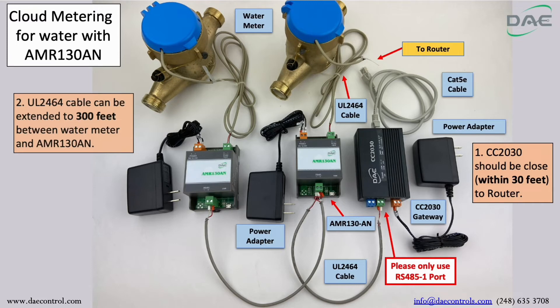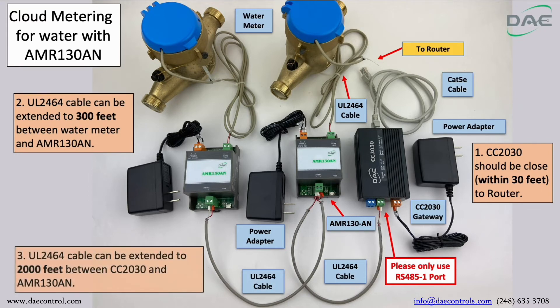If you have two or more AMR130AN units, please connect them using the UL2464 cable. Note: the UL2464 cable can be extended to 2,000 feet between the CC2030 and the AMR130AN.